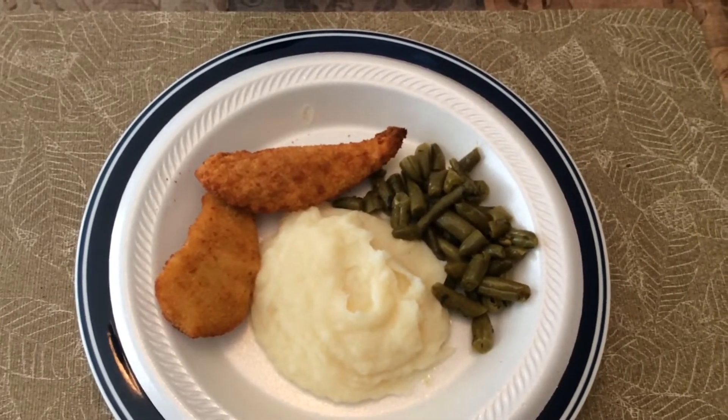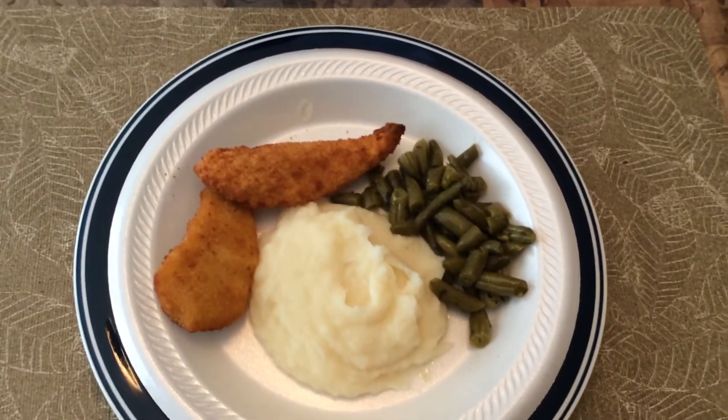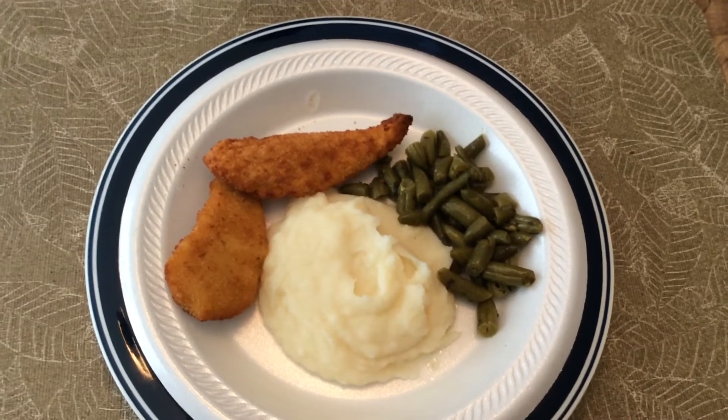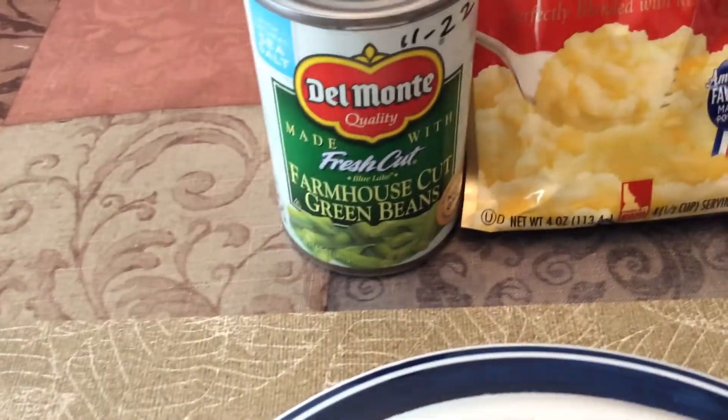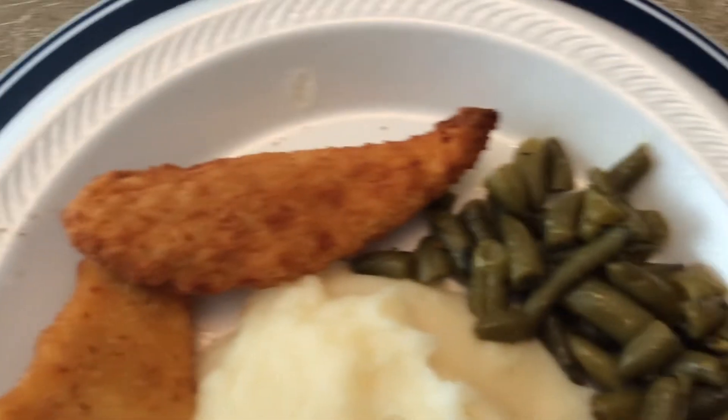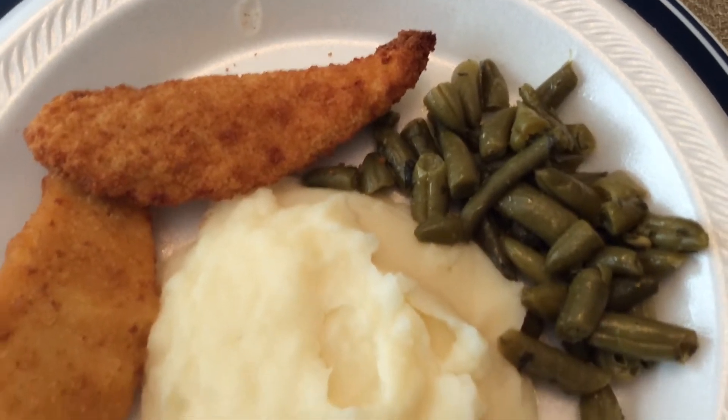And onion and garlic powder and a little black pepper — that's all there is to it. And you have nice beans. See how they look here? Just delicious.